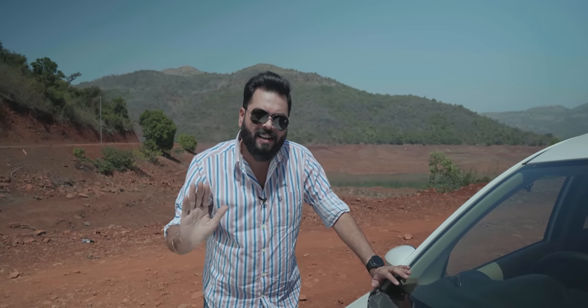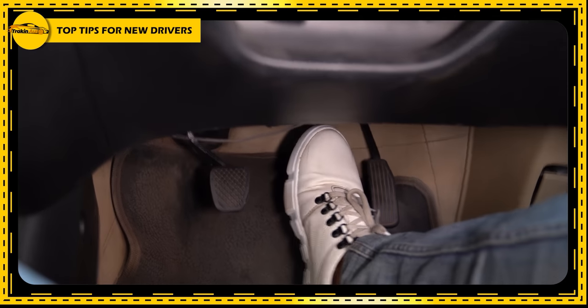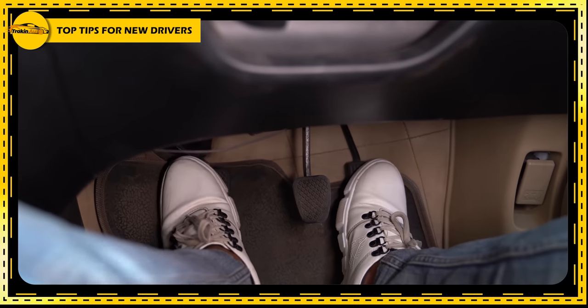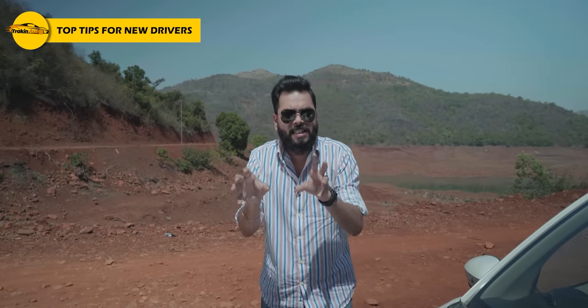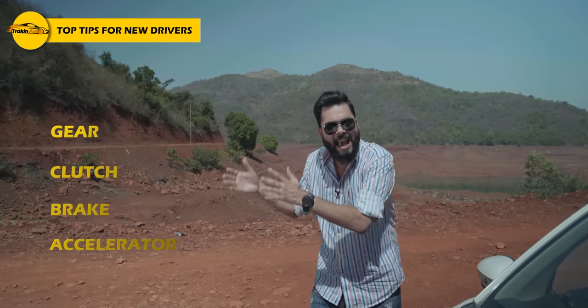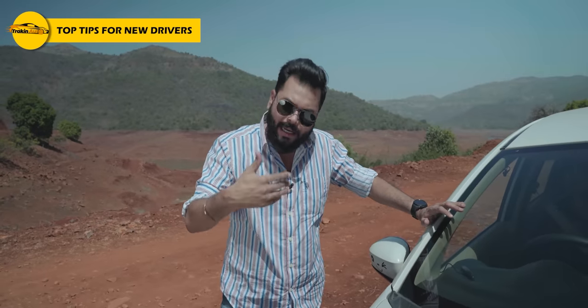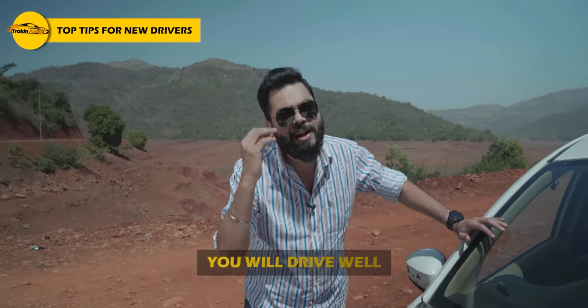After hitting the accelerator, feel how much pickup the car has. Feel how the brakes respond. After starting, hit the brake one or two times just to know the feel. For the clutch, understand how much to press and how much to release when changing gears. Know all these things — gear, clutch, brake, accelerator. Once you know that, you will drive well.